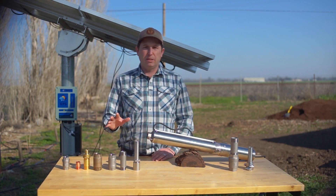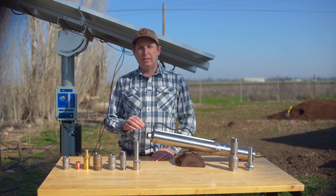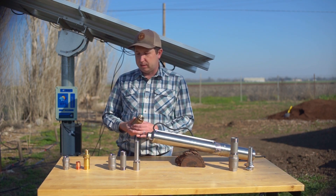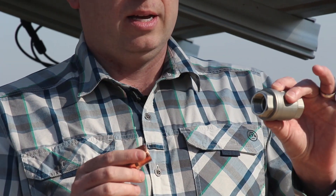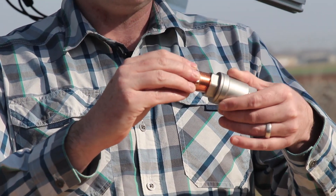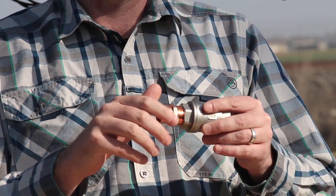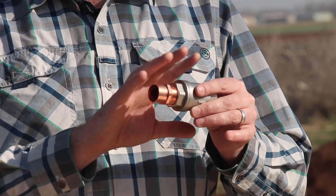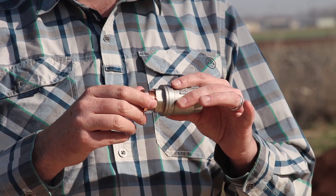If at all possible, we recommend using stainless steel fittings to match the material of your pump outlet. The reason has to do with what's called electrolysis. When we have two dissimilar metals in contact with each other — say this piece of copper and our piece of stainless steel — when they're attached together, the dissimilar metals in a moisture-rich environment actually have an electrical current that goes between them, and that can cause a lot of corrosion, usually with the more active material.